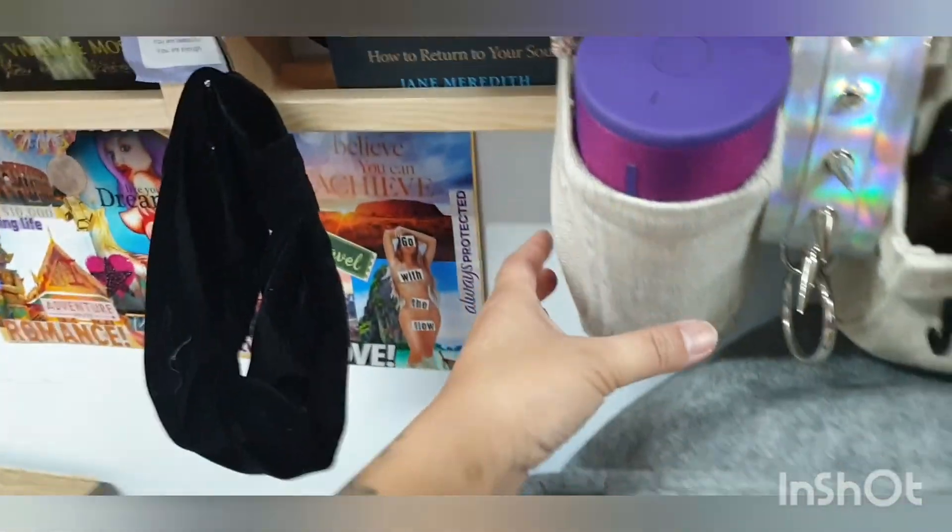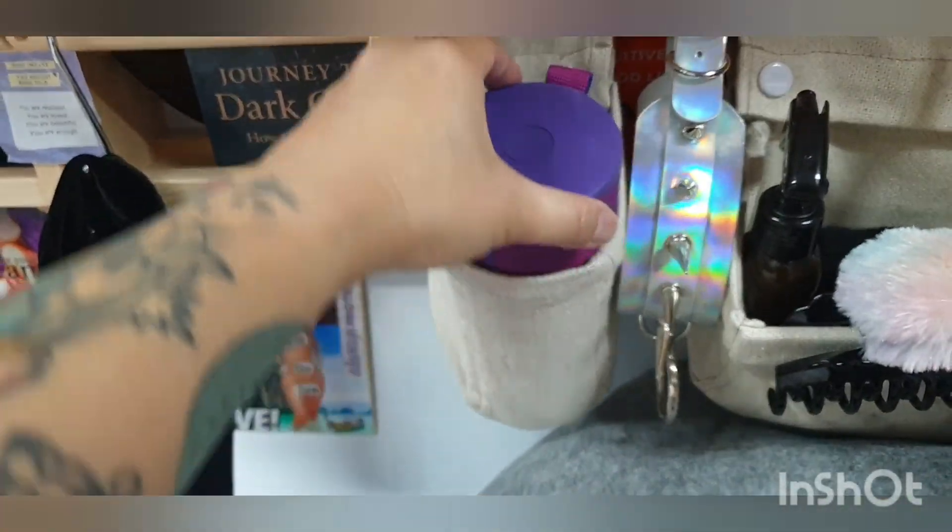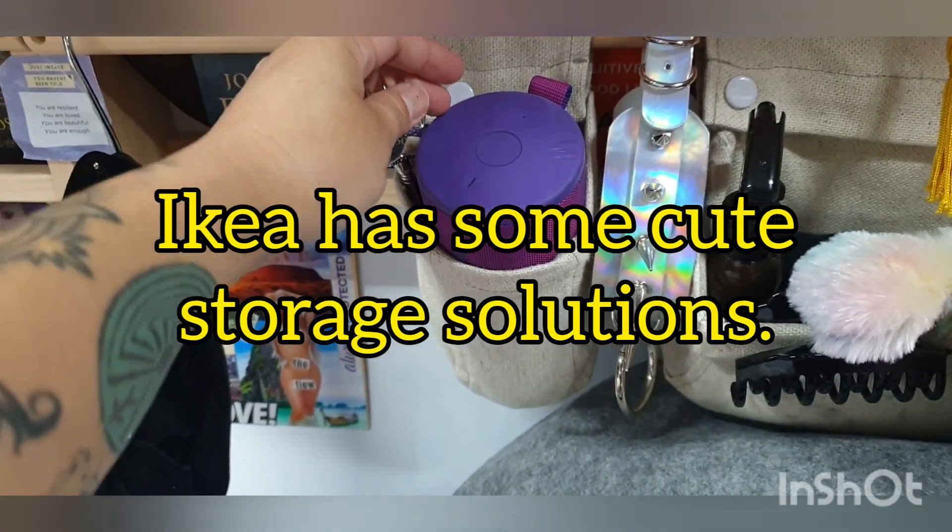These things were really cute. I've got my Bluetooth speaker and it fits perfectly there as well.